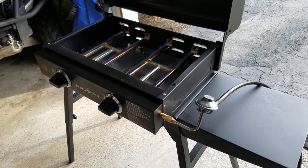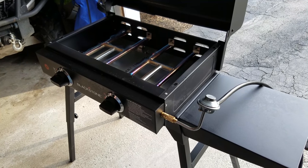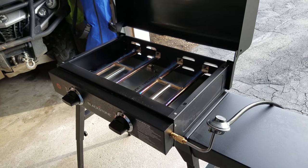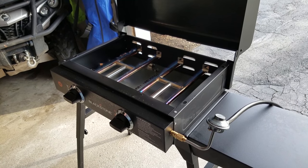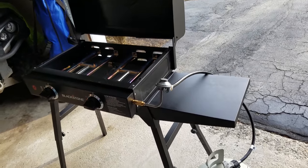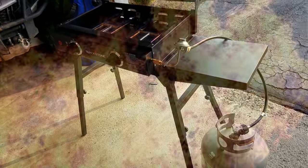There are a couple things I don't like about it, but that's probably for another video. Appreciate you guys tuning in and all the comments and support. Happy for everyone who bought a new griddle — these things are fun, I hope you're happy with them. Thanks for tuning in, guys, we'll see you on the next video.